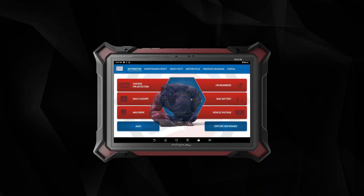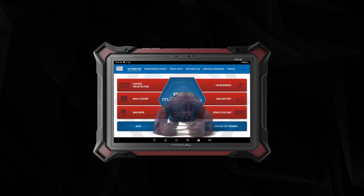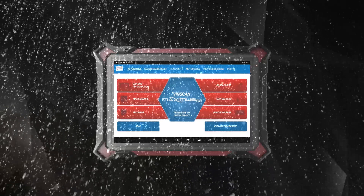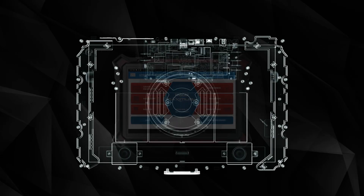Ultra-durability: the Maximus 5.0 features scratch-resistant Gorilla Glass and an IP65 rating for protection against water, oil, and dust. Its metal-mounted internal structure also provides superior drop resistance.